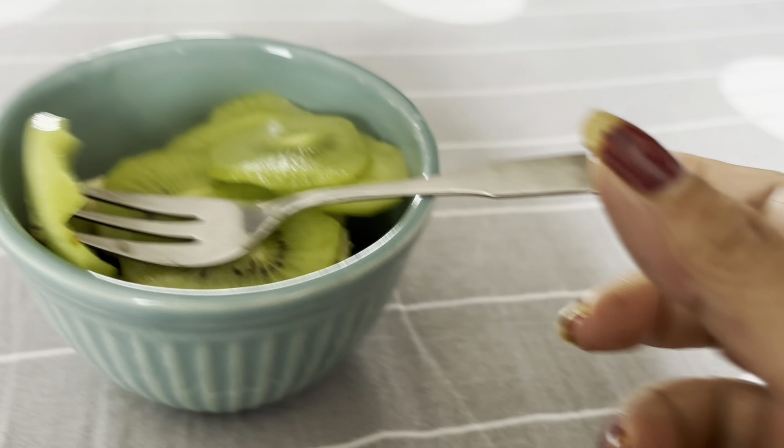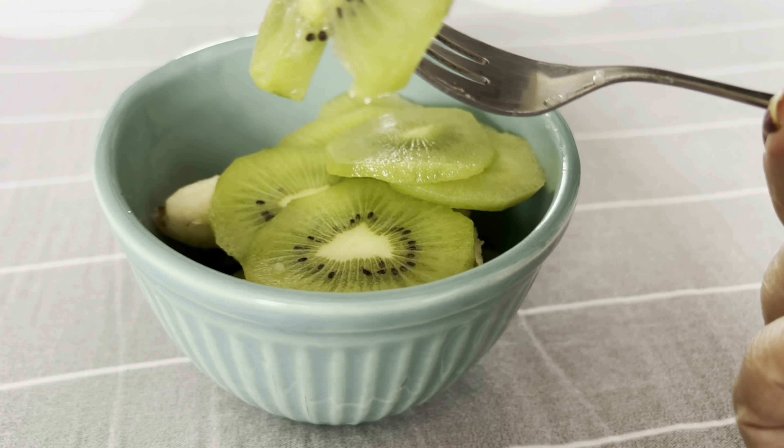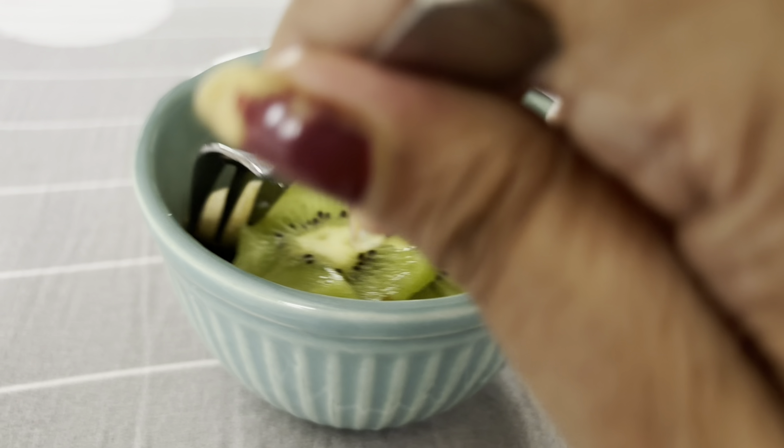Friends, we have a fruit bowl — a kiwi and a banana. We are going to eat all the fruits: kiwi, pomegranate, and we are going to add a lot of diet. We are going to use a banana and eat the fruits.